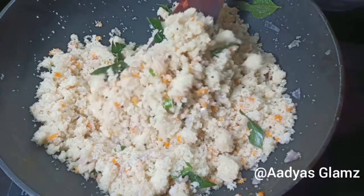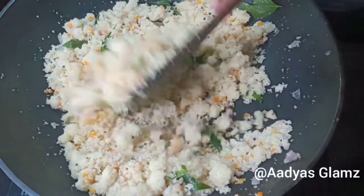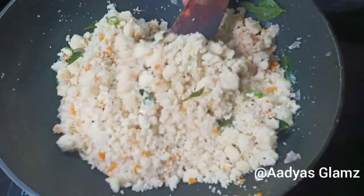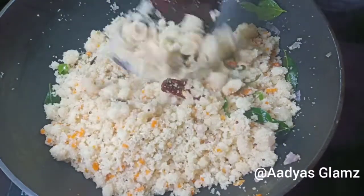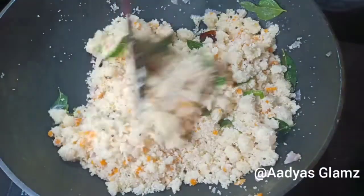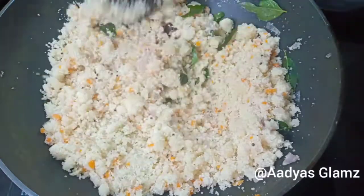The recipe will be perfect and simple. The texture will be very good, soft. If you want to try this recipe, please comment. If you like this channel, please subscribe to our channel. Thank you.